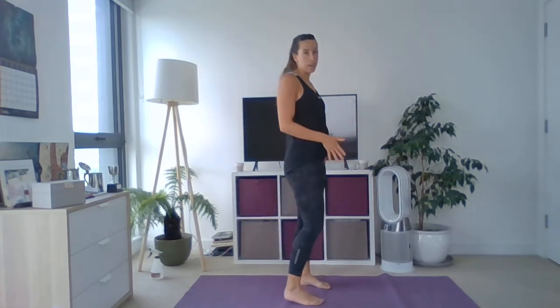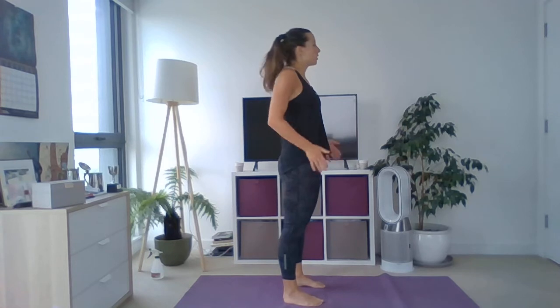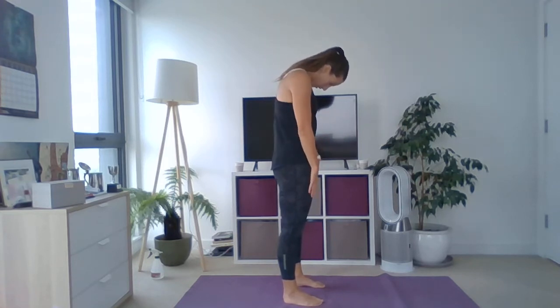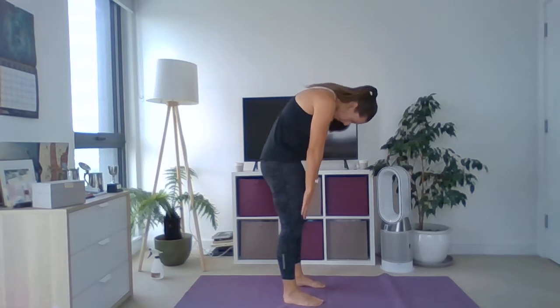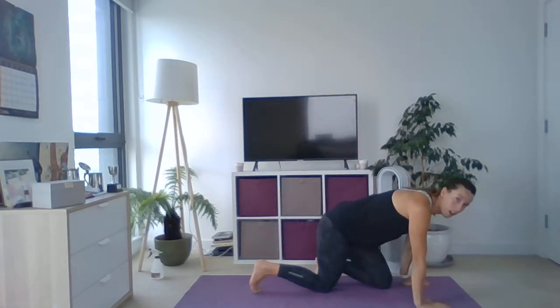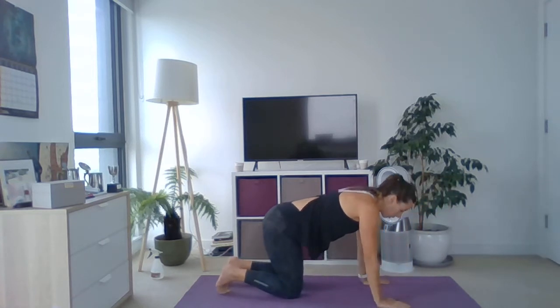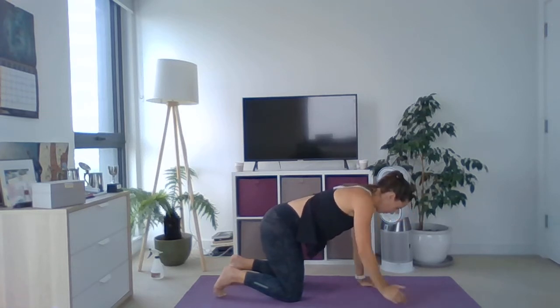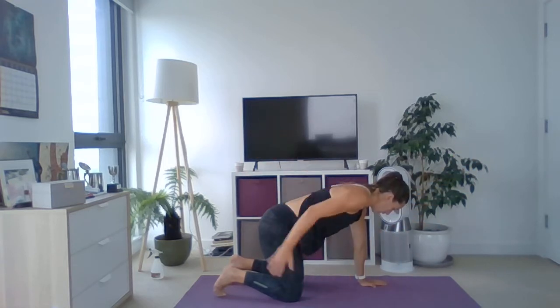We're going to do a spinal roll down, so the mat work part of the session. Keep your bottom tucked in, take your chin to your chest and roll one vertebra down at a time. All the way down. We're going to start with toy soldier on our front. Level one: hands underneath your shoulders, knees underneath your hips — lift your chest away from your hands. Then just swing one arm above your head and above your glutes.